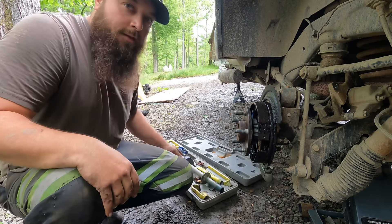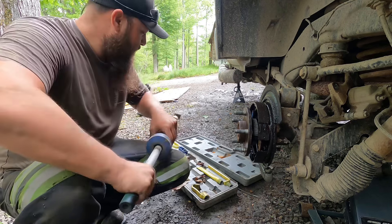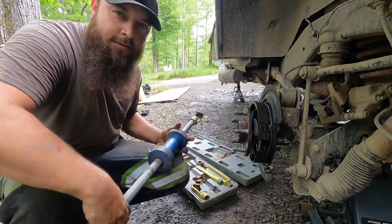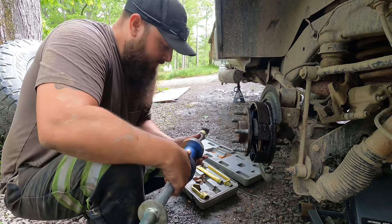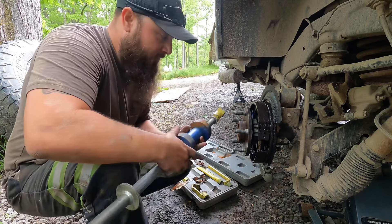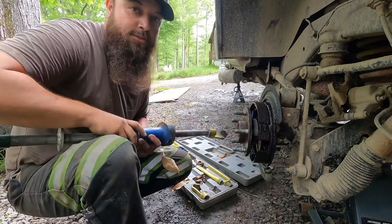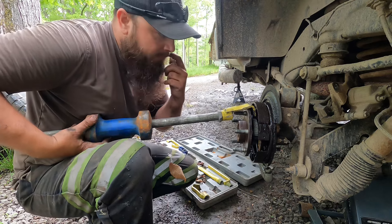For that, I got one of these cheap slide hammers — back before Harbor Freight and the internet, from those tool parking lot sales that used to come to your town. I've had this for a long time, but it's a cheap little slide hammer and it works quite well for this job. That is how I'm going to take the axle out of this.